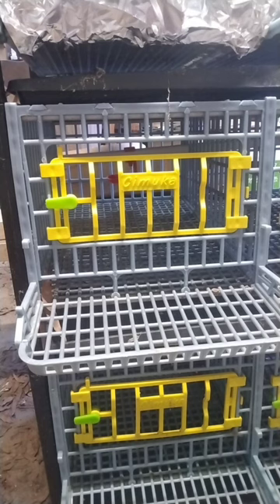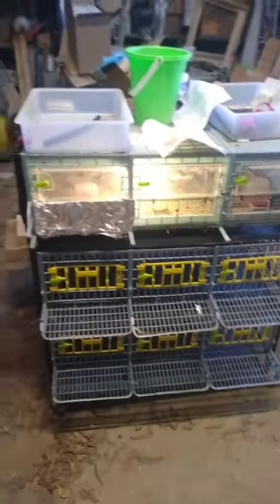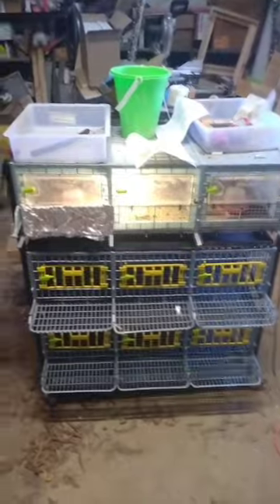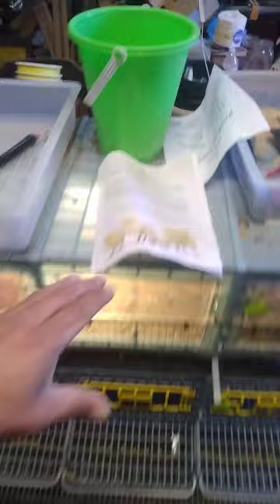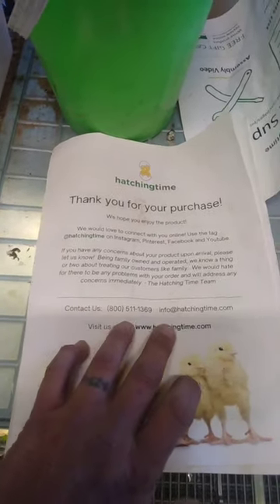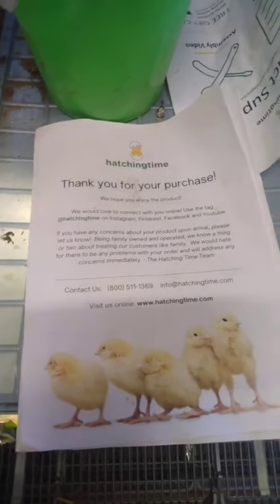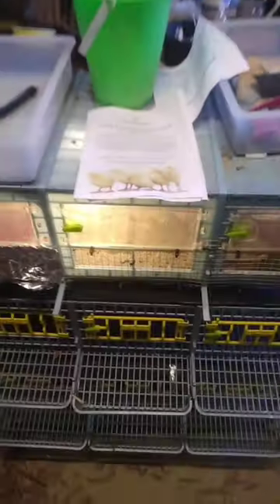Overall it's a good system. Just watch some instructional videos on it and invest in a rubber mallet — it can be a little difficult to put together. Here's their information: hatchingtime.com, and they've got Instagram, Facebook, and YouTube. Reach out to them if you have any questions. This was a kit I bought and this is my third setup.